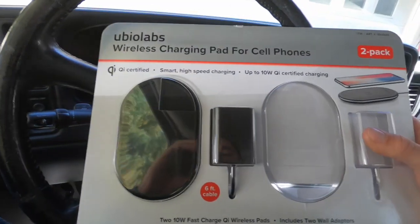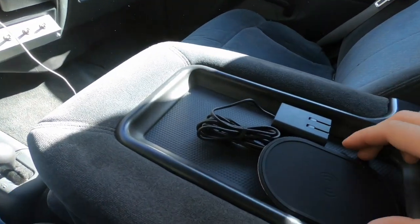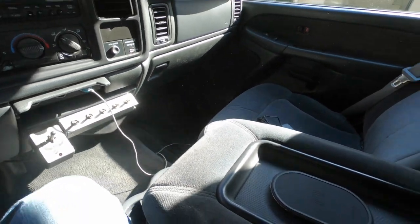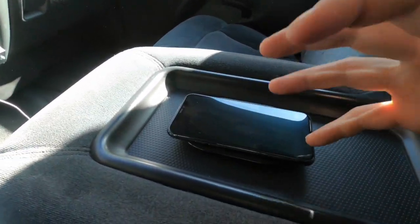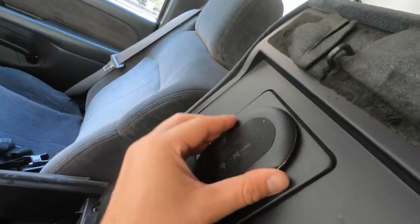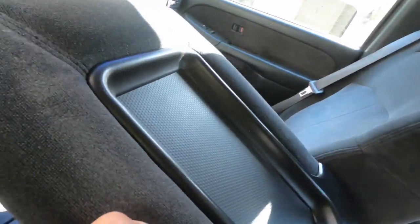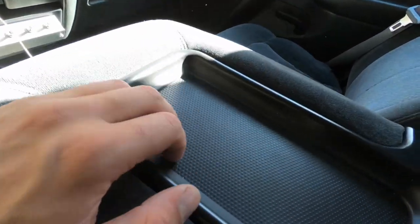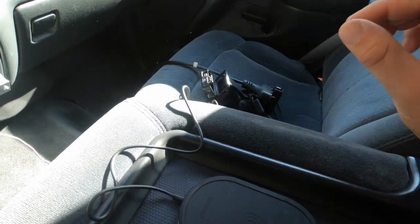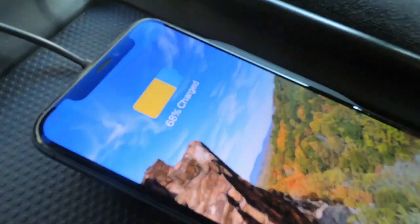The first thing you're gonna need is a wireless charging pad. This is a two-pack I got at Costco for thirty-five dollars for the pair. This is your wireless charging pad — when it's plugged in, you pop your phone on it and it starts charging. We're going to take this pad and mount it on the inside of the console. The plastic is very thin, so the power supply will reach through and charge the phone.